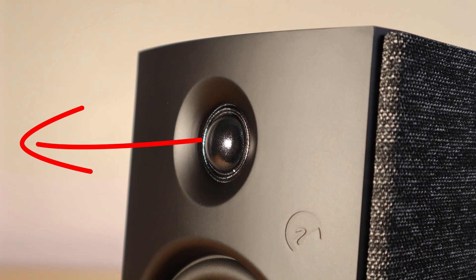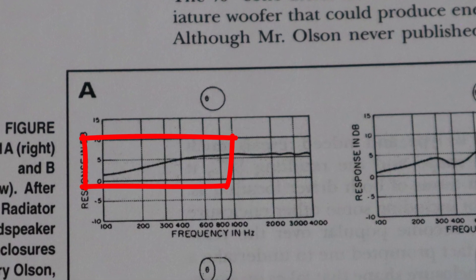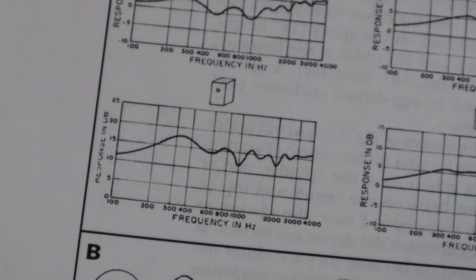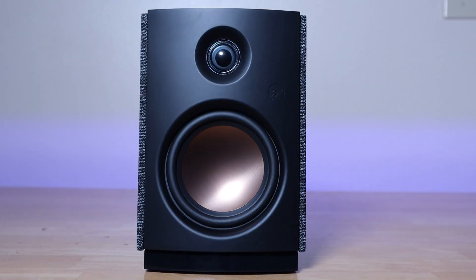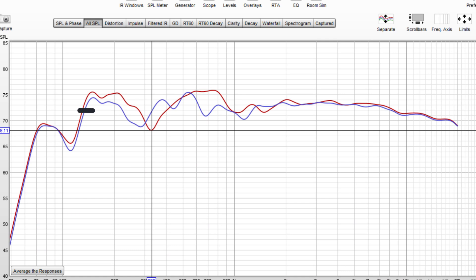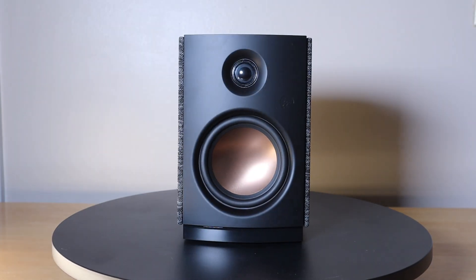Any frequency with a wavelength bigger than the baffle will wrap around it; any frequency with a wavelength smaller than the baffle will just shoot forward. As you can see from this diagram, you end up with a gradual roll-off. That diagram is for a sphere-shaped baffle; a flat baffle gives a more jagged result. The OS10 has a slightly curved baffle, so results are somewhere in between. If you mount speakers flush with the wall you have an infinite baffle and don't get that roll-off because low frequencies can't wrap around to the back — instead we see a small boost in frequencies below 1 kHz.